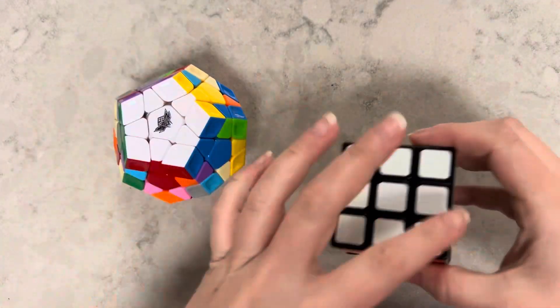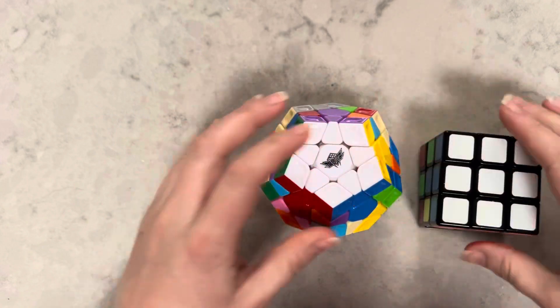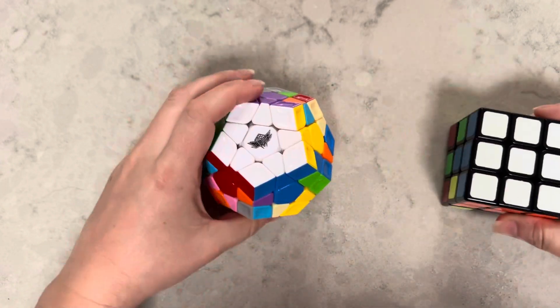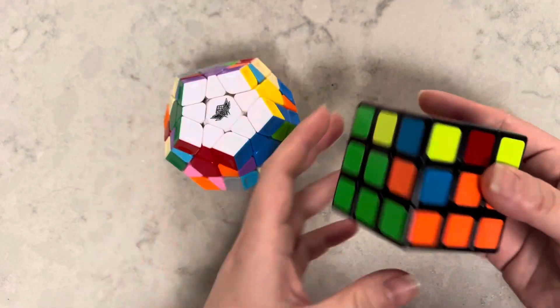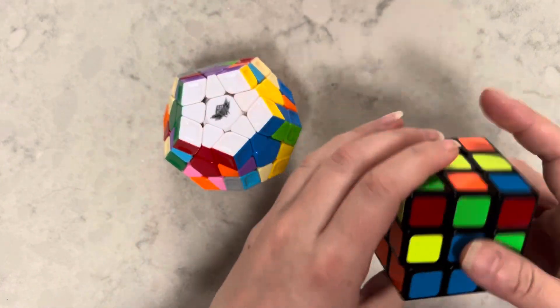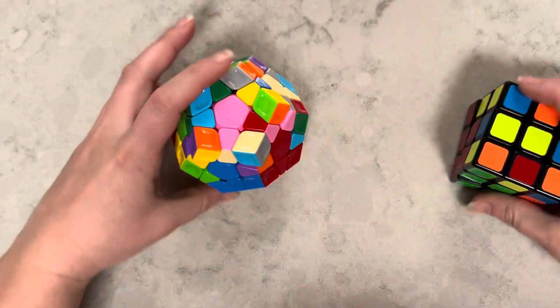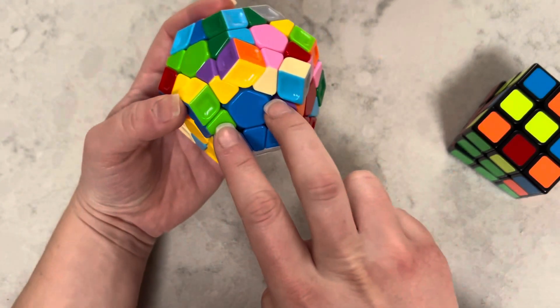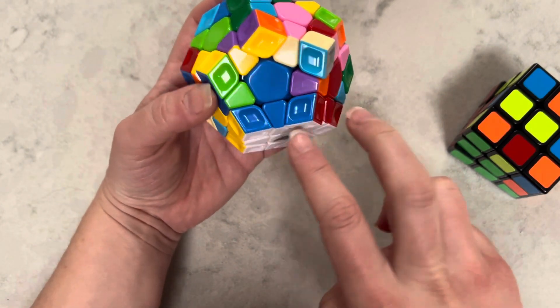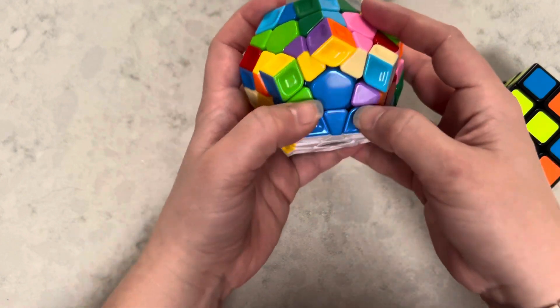Once you solve the white of the pentagon, the next step is very similar to the cube where you're solving this layer. The difference is this second layer on the pentagon is equivalent to the next layer on the cube. You already have the one star piece, and now you're looking for the second star pieces.